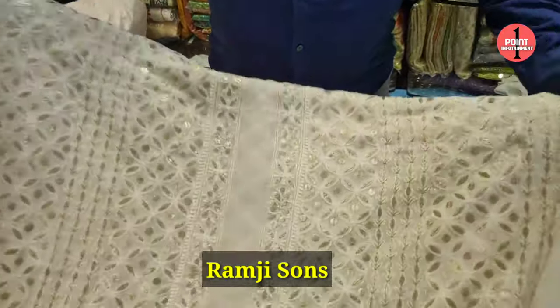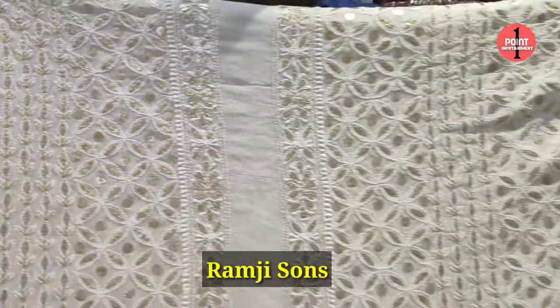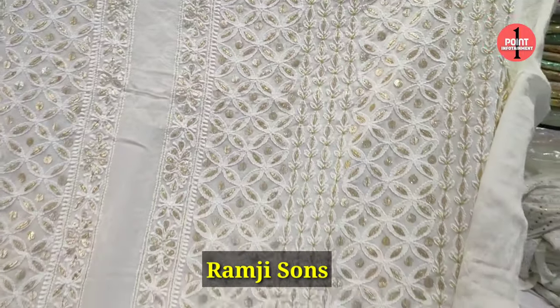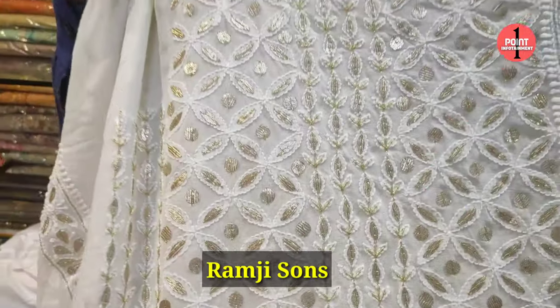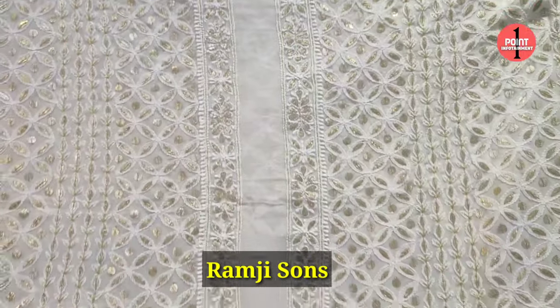What do you want to know about chikankari? This is chikankari with mukesh and some additional work. It has resham and roshan work — Resham Roshan purchasing here.